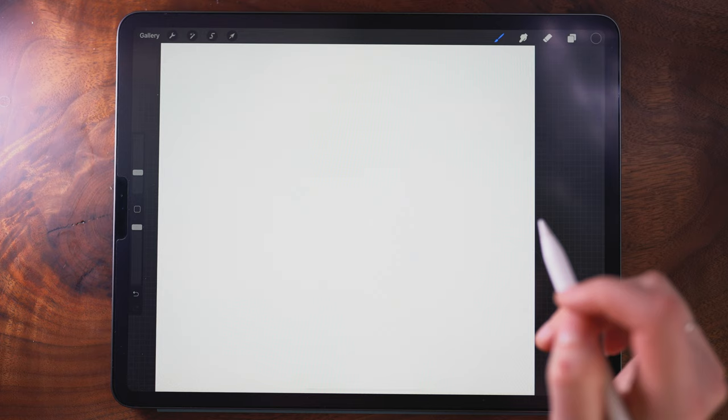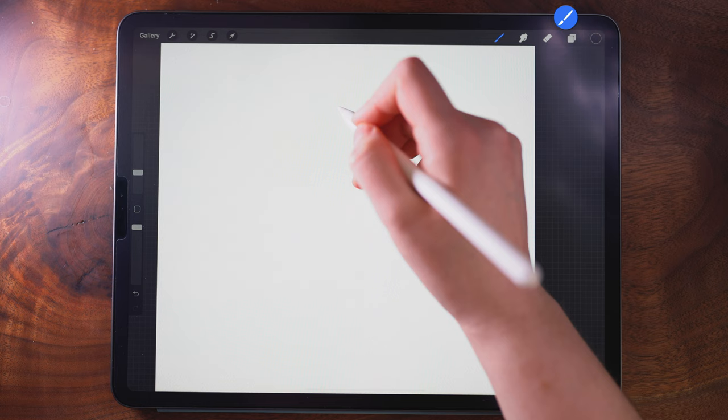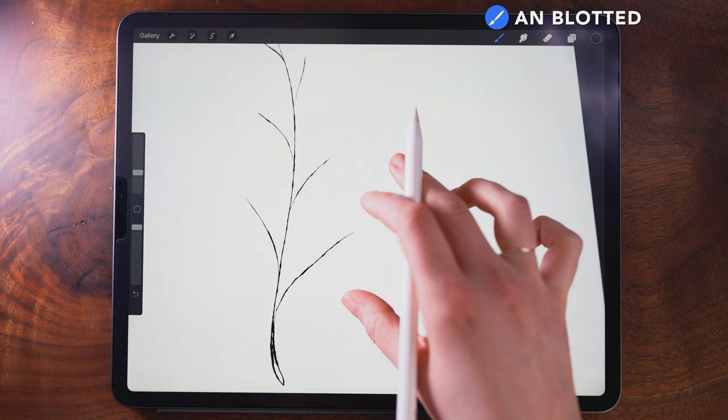I'm going to be incorporating some techniques from that, or you can just dive into the tutorial. So let's get into it. To start, I'm just going to start painting in some stem and branch shapes. This is very simple line work, but the key is to keep them all pretty flowing. Now I'm going to zoom in and start to paint some leaves.